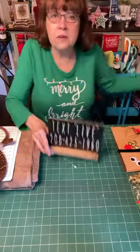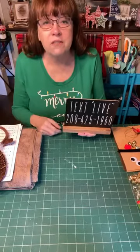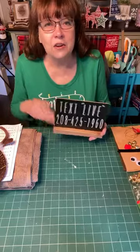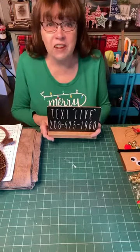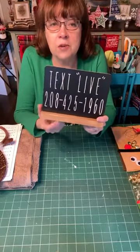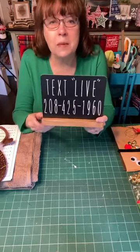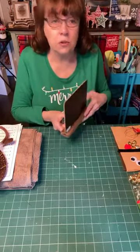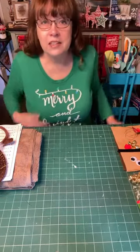If you enjoy this video and you'd like to get a notification a few minutes before we go live so you don't miss any of the fun, you can text the word 'live' to 208-425-1960. It's also going to be in the pinned comments, and it's absolutely free. We will send you a short little text message to let you know we're about ready to go on.